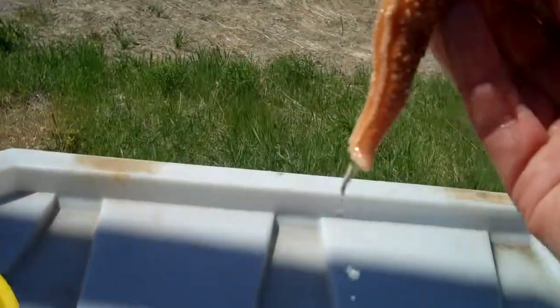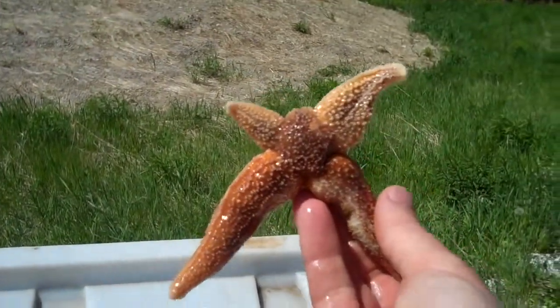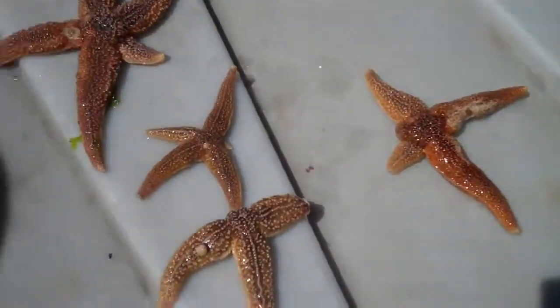Here's an interesting one. There's a lot of fishing out here that sometimes I think may damage the stars, and that's why we've found quite a few that are regenerating.